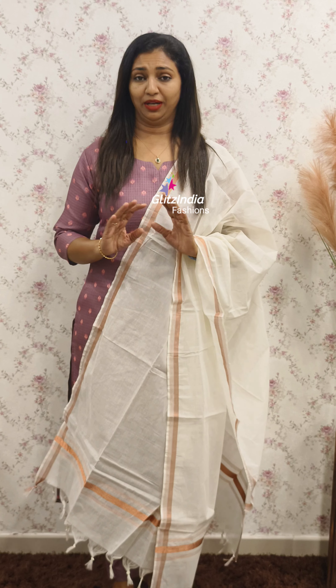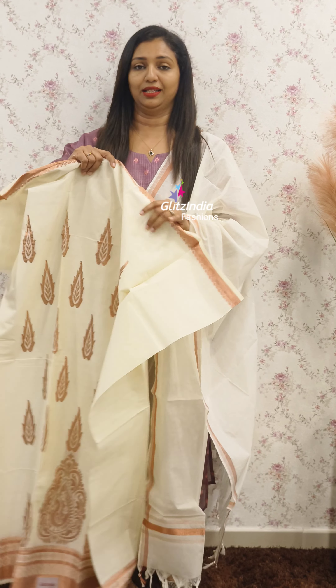We have a bookings site: www.glitsindia.com. We have a very beautiful set — this is the first one.